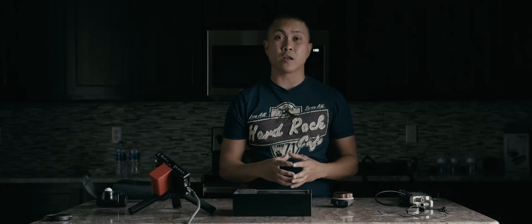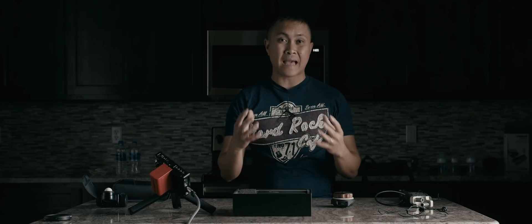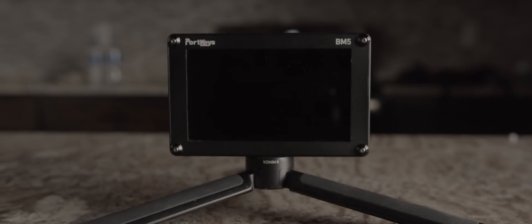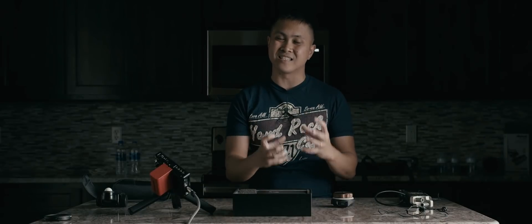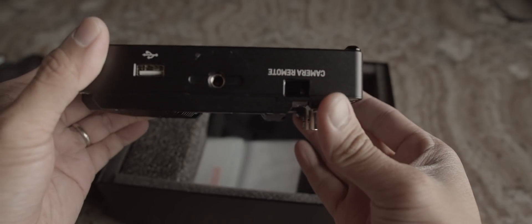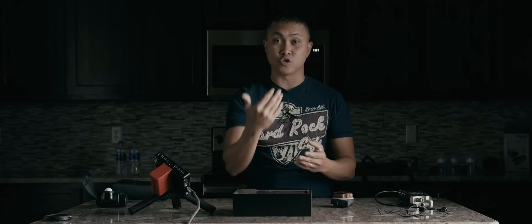In this video we're going to be talking about the Portkeys BM5 2000 nits monitor. Last month I talked about this monitor when I pre-ordered it and I was very excited because it was packed with insane features in this tiny little monitor. Since I finally got it in the mail and I've been using it for a couple of days, we're going to talk about what I really like and don't like about it. As you can see, I'm actually using it as my monitor to shoot this video.